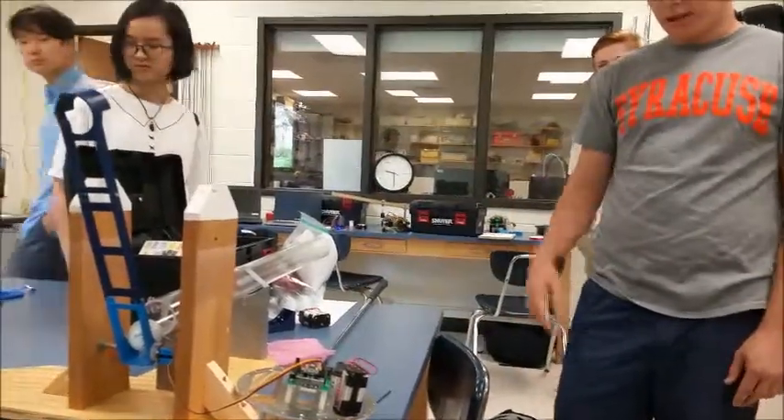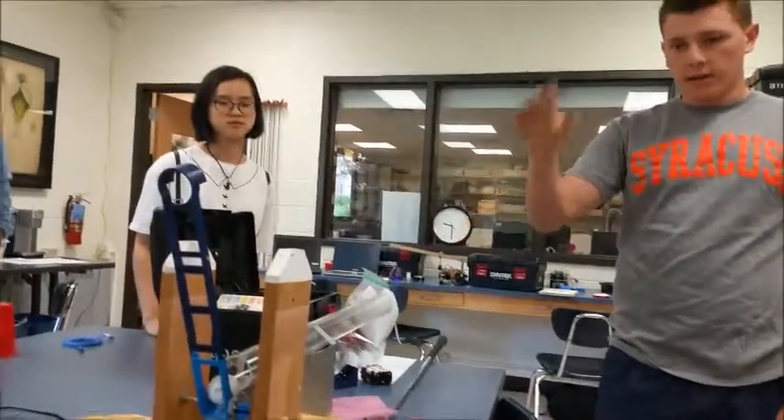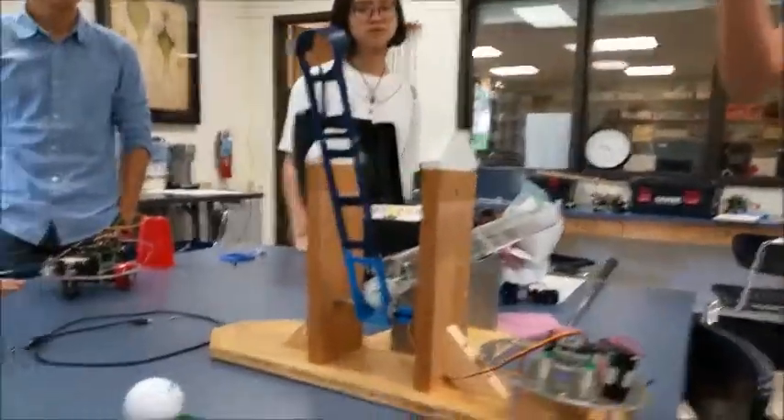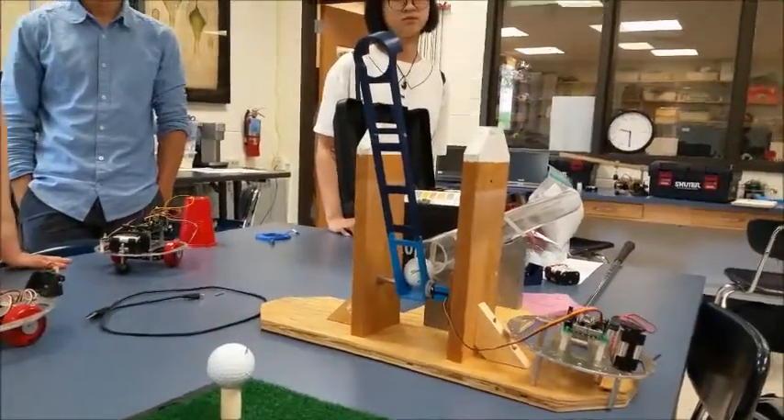It's a very simple code. When the motors are turned on, the arm goes down, waits 5 seconds for the ball to roll onto the tee, and then it moves away and the ball is left on the tee for the player to hit.